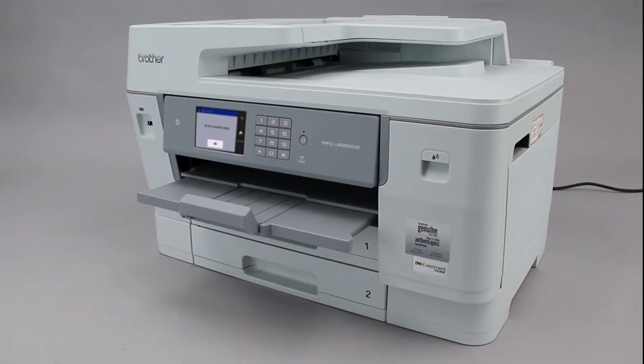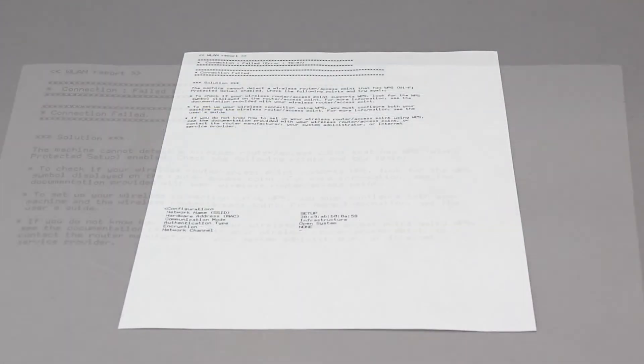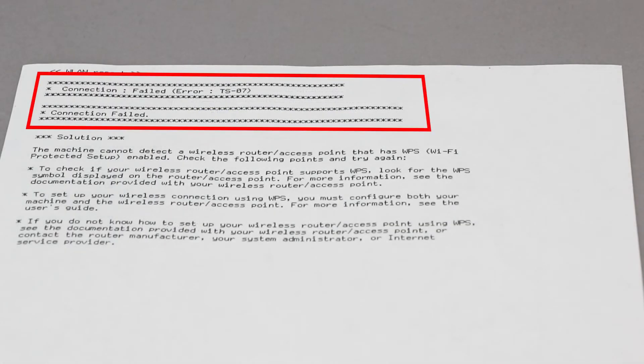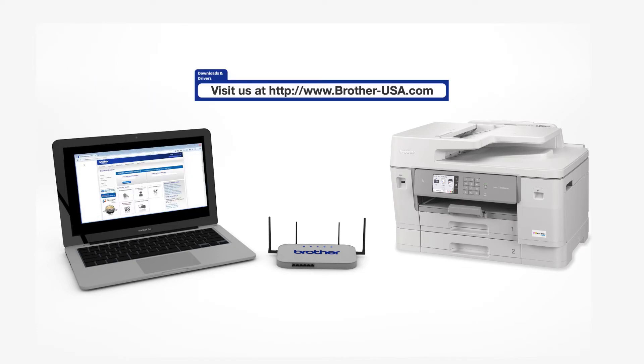If the connection fails, a confirmation page will print indicating a failed connection. You'll need to reboot the power to your router and the Brother machine and try again. Download the full driver and software package from www.brother-usa.com.